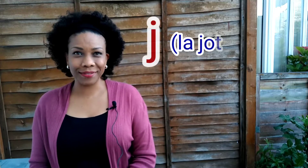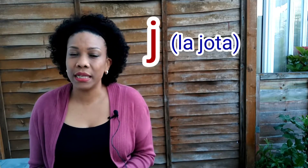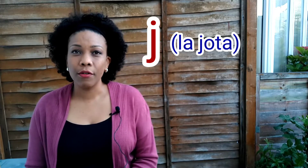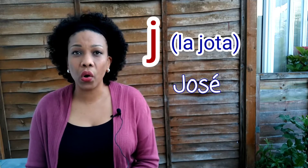Vamos a comenzar con la J. Let's start with la J. This consonant always has the same sound, and the sound is like an H in English. For example: José. José.